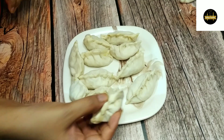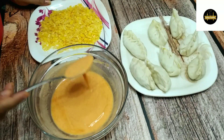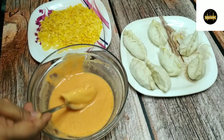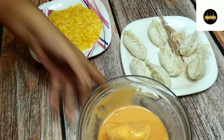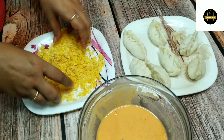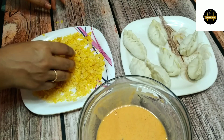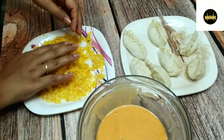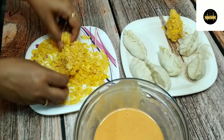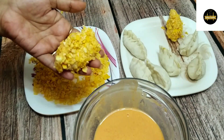So the momos are ready. Now we will coat them. I have taken the slurry and will dip the momos in it, remove them from the slurry with a spoon, and then coat them in the cornflakes coating. This is a very trending momos style — every street vendor sells it, so you must try it.